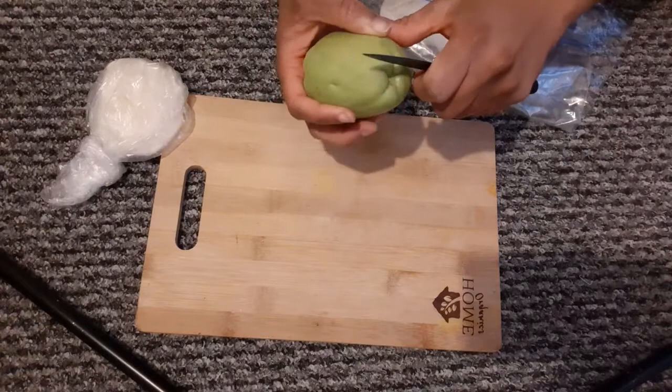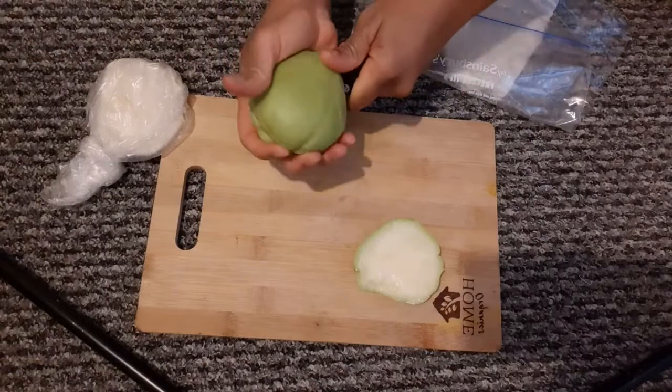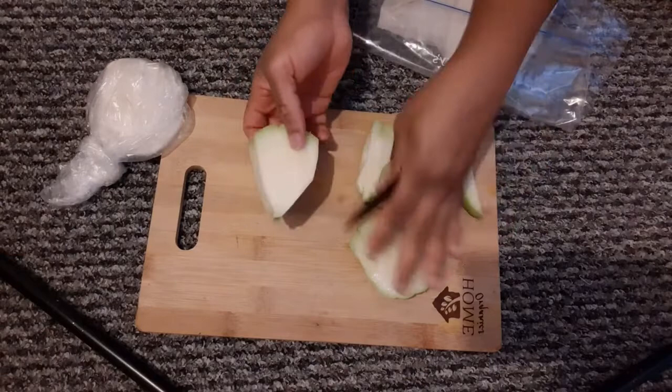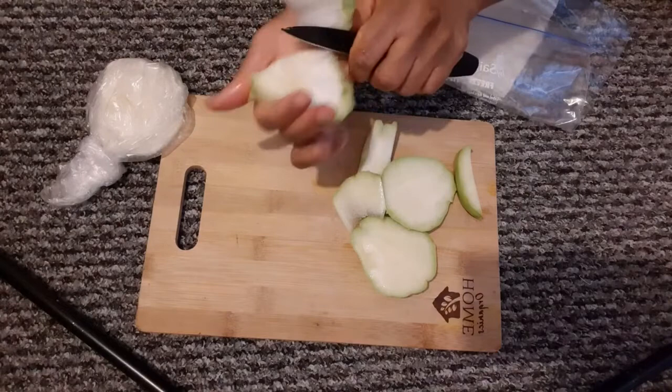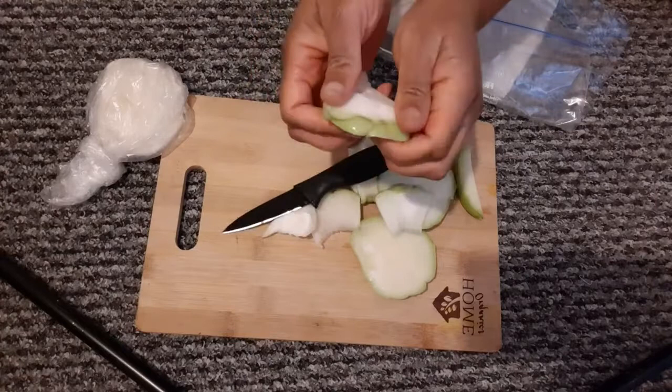So you have your chayote here. You just cut it, trying to avoid the seed as much as possible like that. Take off all the flesh, because sometimes when you're sprouting your chayote you end up losing all of these lovely bits that you could eat. So I'm going to show you — all of this bit here we're going to eat. You're going to cut a little bit lower like that, just to expose the seed. You have to be very, very careful.